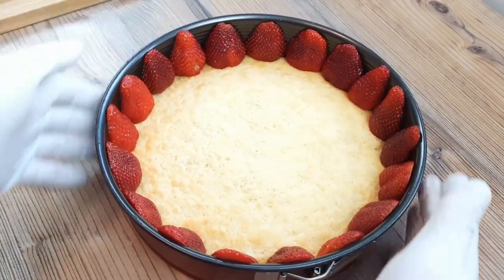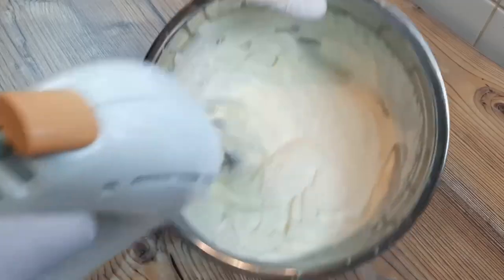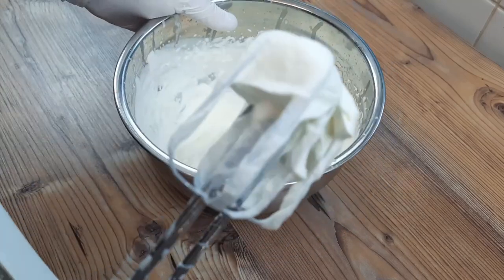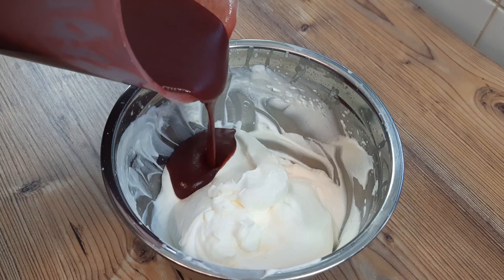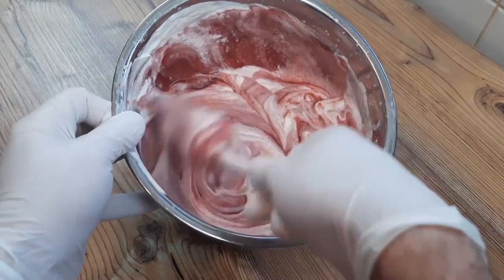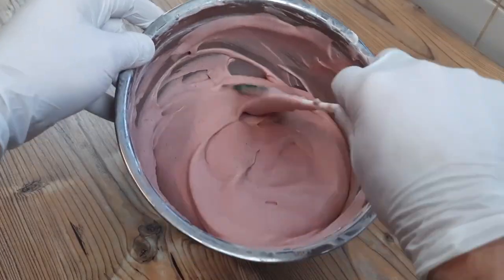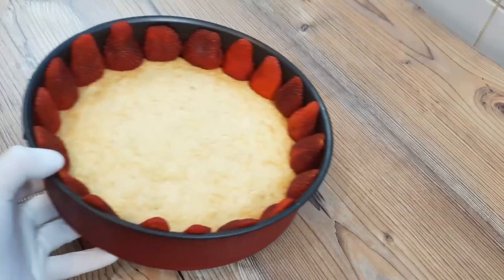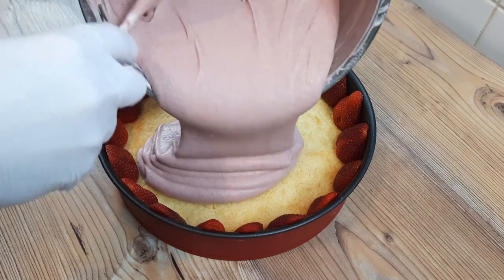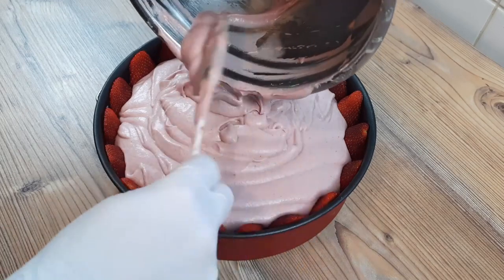Now we need to get on with the mousse filling, and this couldn't be easier — all we need to do is whip up 400 millilitres of whipping cream to fairly stiff peaks, making sure we don't go too far and turn this into butter. Add in two thirds, or 560 grams, of our strawberry jelly mix which is now cool to room temperature, and fold in until we have a uniform colour. The gelatin in the strawberry jelly will set the mousse to the perfect texture. As I pour that in, it looks absolutely luscious — and don't forget to leave a bit in the pan by accident so you can have a nice mouthful, because it's the chef's privilege.